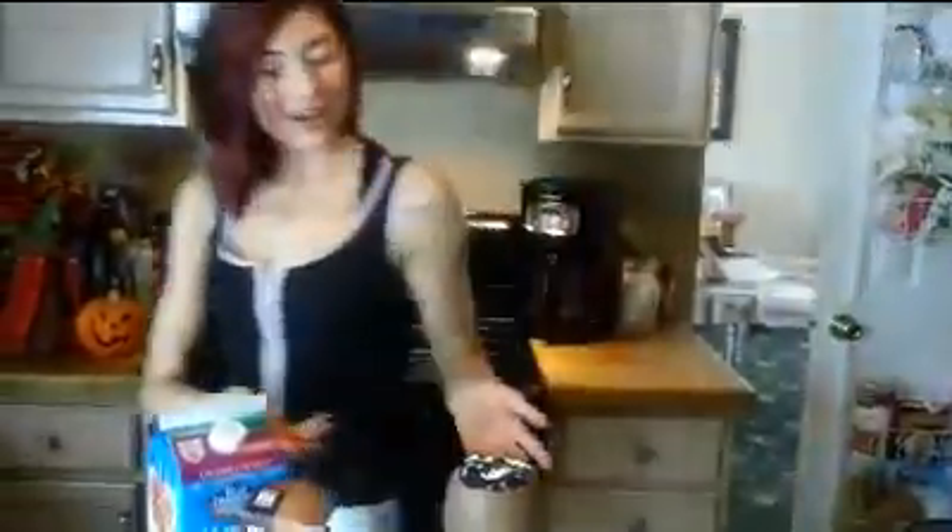And there we have it — our makeshift Starbucks Vivano smoothie, for those days you can't make it to Starbucks or you're a little tight on the cash. So now we're going to move on to our Starbucks pastry knockoff. I'll see you back in a few minutes.